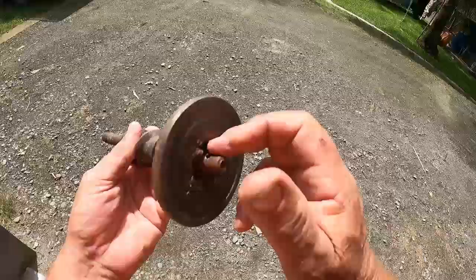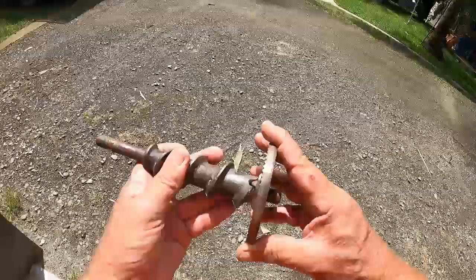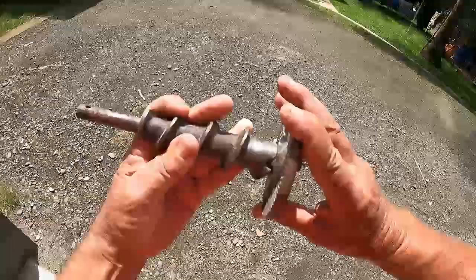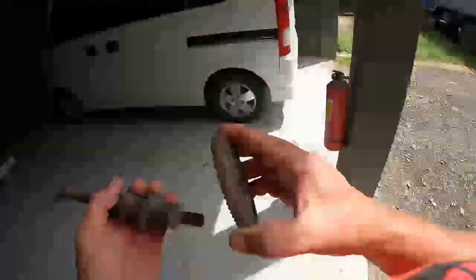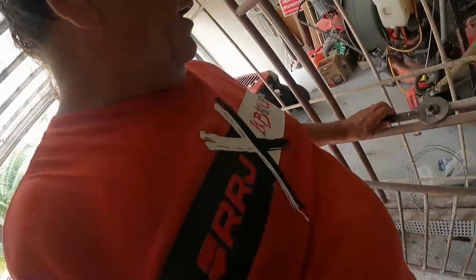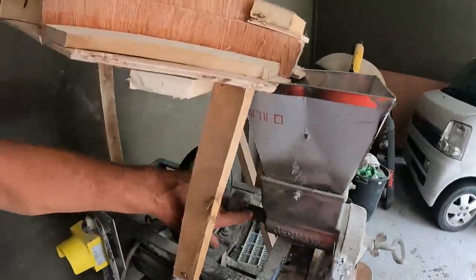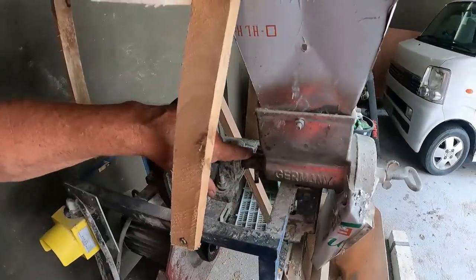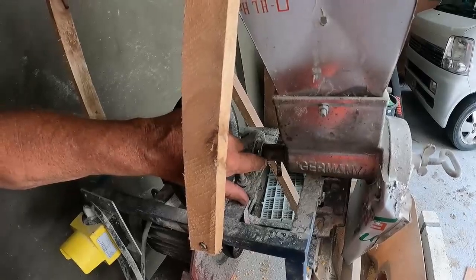So we ended up getting the right size washers to fit here at the right thickness. I had to try a few different types, but I finally got it so that this is actually one piece, if you know what I mean. Made it into one piece and it worked. I said to myself, 'You bloody beauty mate, you're amazing!' Then this shaft fits onto this, which fits onto that shaft inside here.